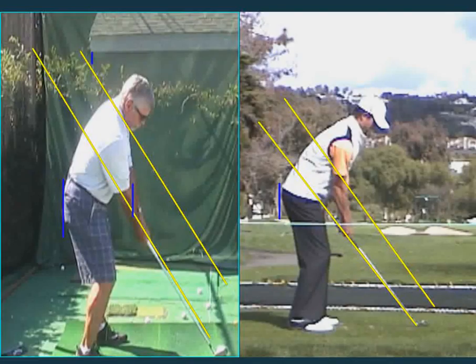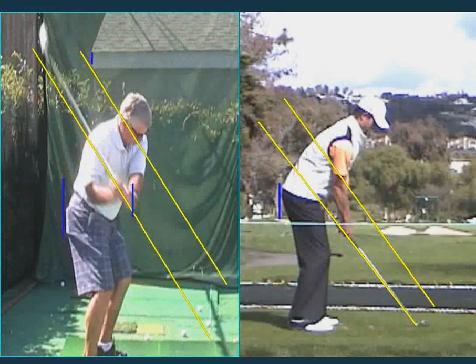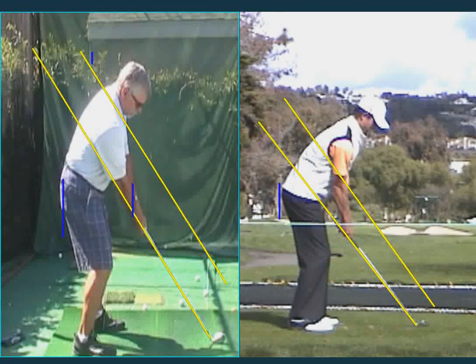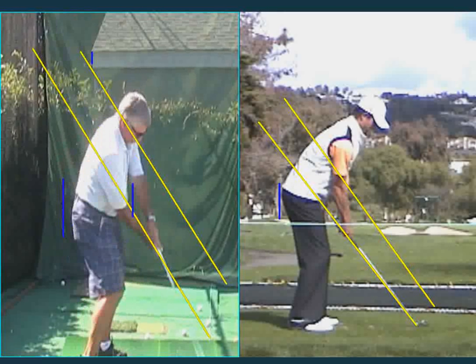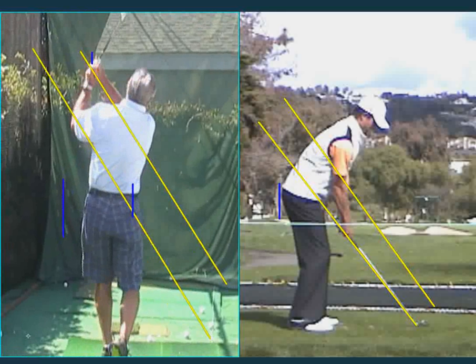Bob, this is your first video lesson, August 20, 2015. Let this thing run just a bit here. There's a little camera movement with a shaky left arm, but we can still analyze what's going on here. Good athletic move, pretty good setup there. Talked to you a little bit about grip and all. But like I said, there's more things right with the swing than wrong with the swing.